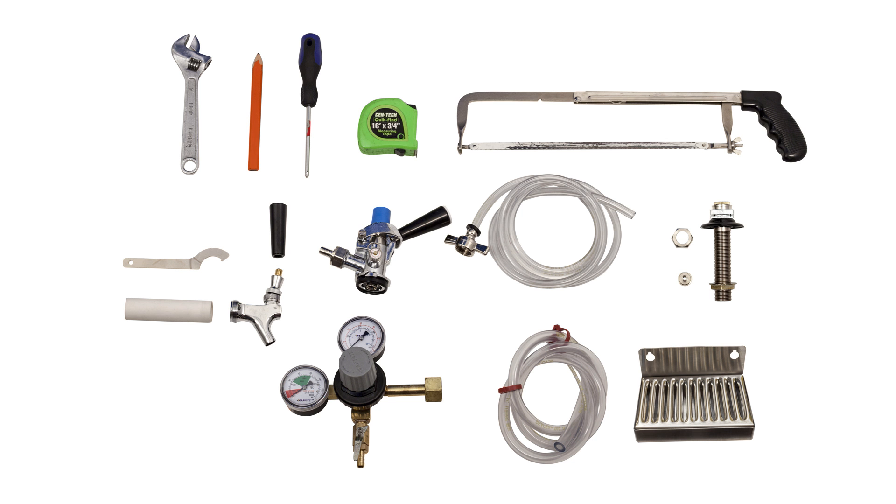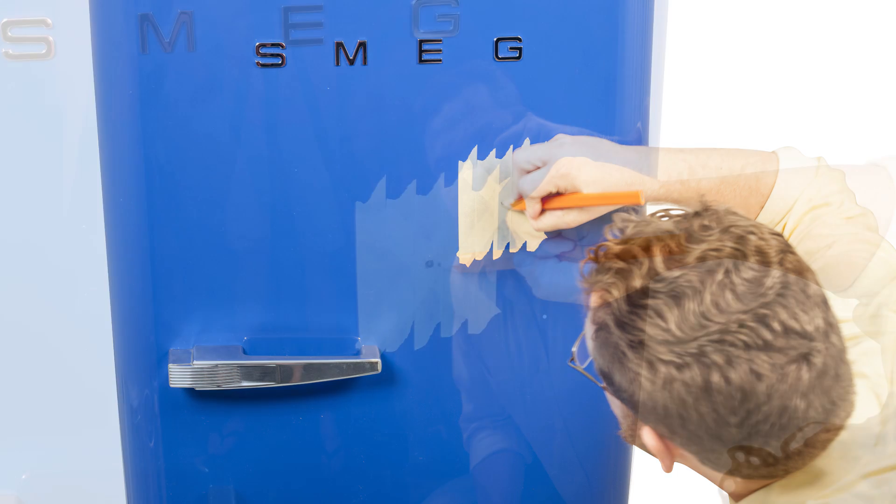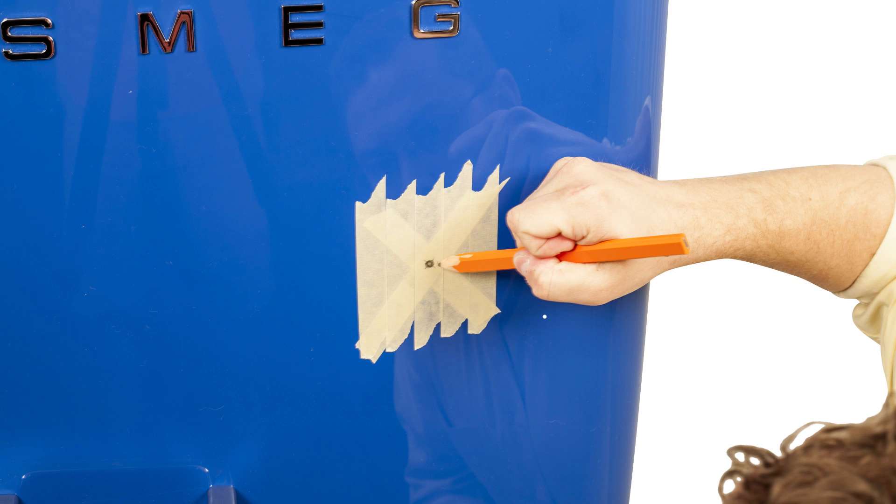Now that you've got everything ready, let's begin. First, you will need to decide where you want to put the beer faucet on the front of the fridge. We decided to put the faucet on the right side of the unit to leave enough room for the drip tray. Mark that area completely with tape — X marks the spot.